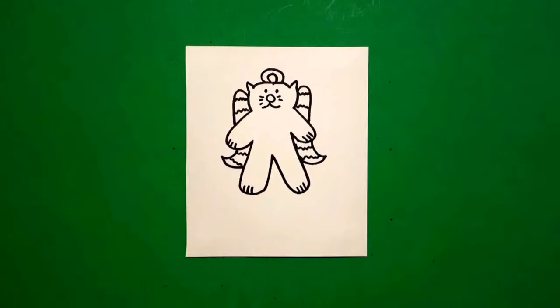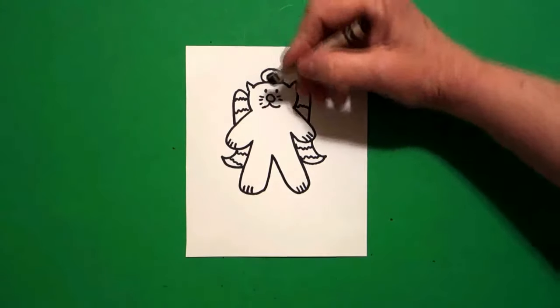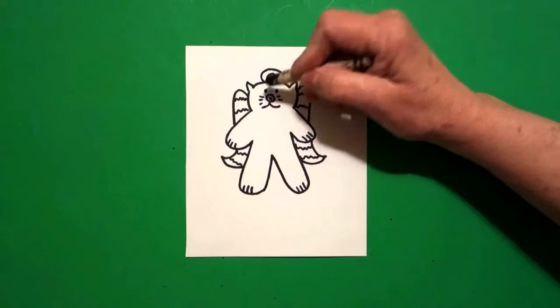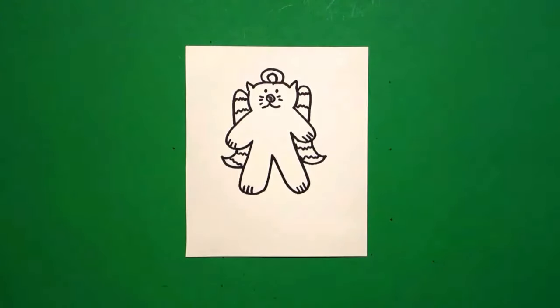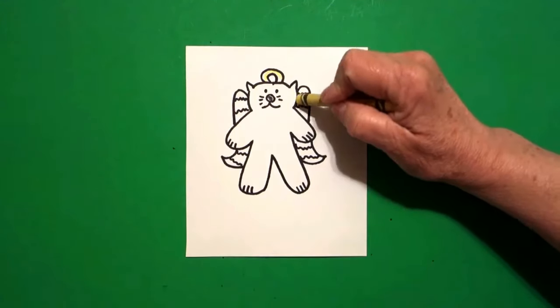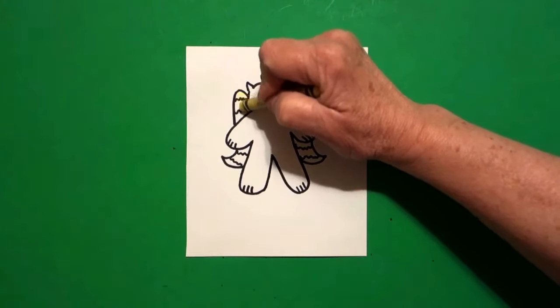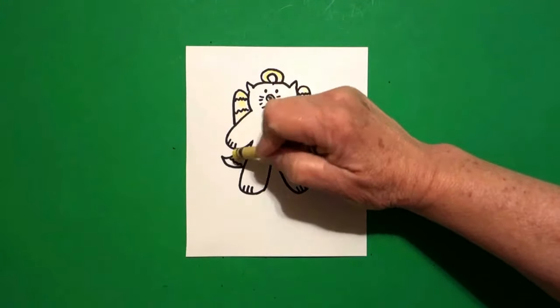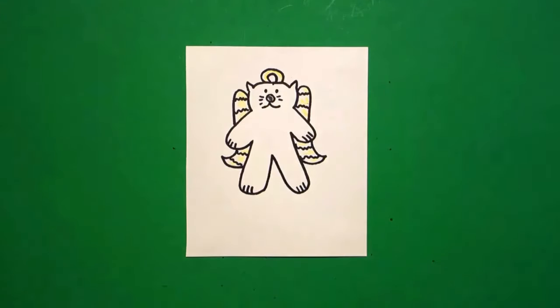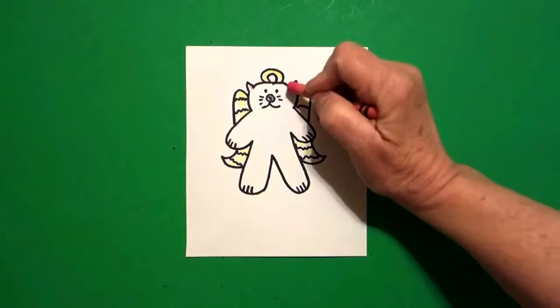Now we are ready to color. This is super easy to color. We're going to take our black crayon and just color the inside of our noses black. We're going to take our yellow for our halo and color our wings left and right, all the way down. And we're going to take pink and just put a little spot of pink in one ear on the left and one ear on the right. That's all.